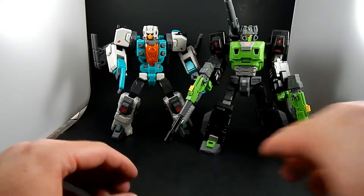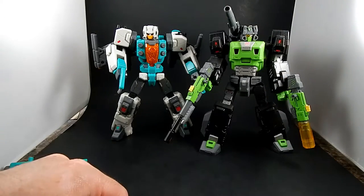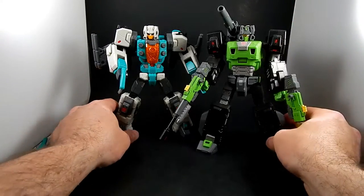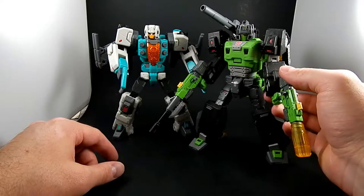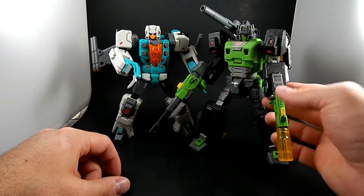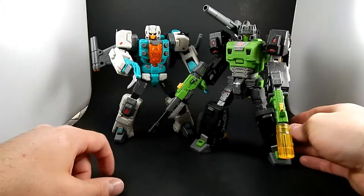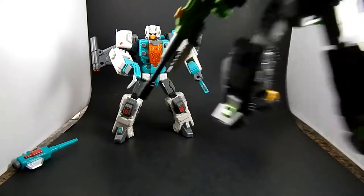This is Toy World's Hard Bone, who's also from their Headmaster homage subline. You can see they're very similar in size, similar in style and appearance — I think they look really good together. They look like they're related. I also collect some other Toy World figures but I don't have any of them here with me. They display well together, at least in robot mode.